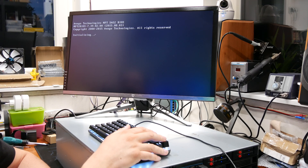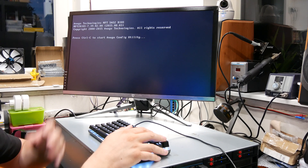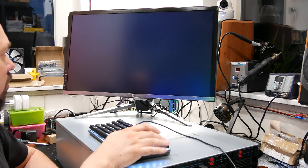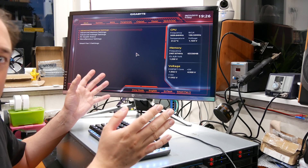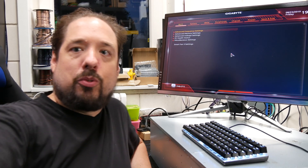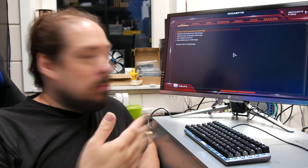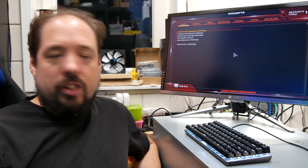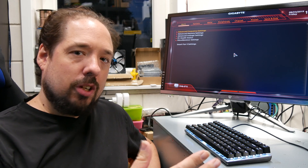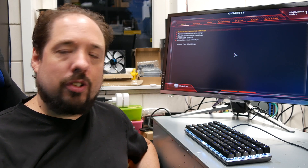Interesting. Noise isn't too bad actually — much too loud for in this room or if I want to record anything, but not too bad. BIOS, come on. And we have a POST — that is awesome. I'm going to cut off the video here. Next video will be Proxmox installation on a ZFS mirror and probably creation of a pool and adding some caching stuff and things like that.